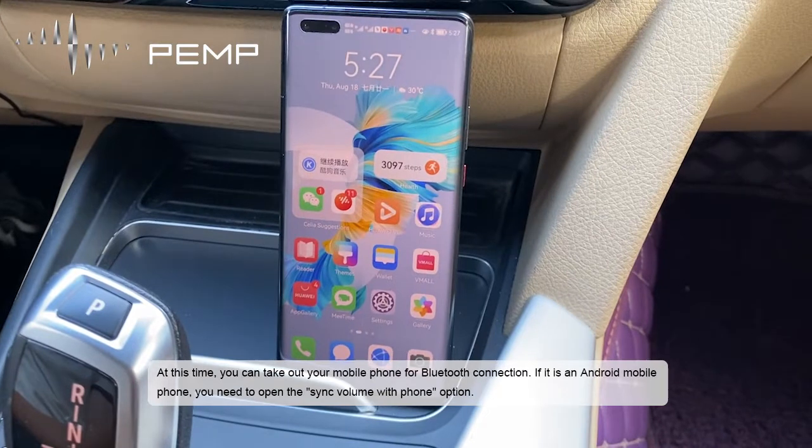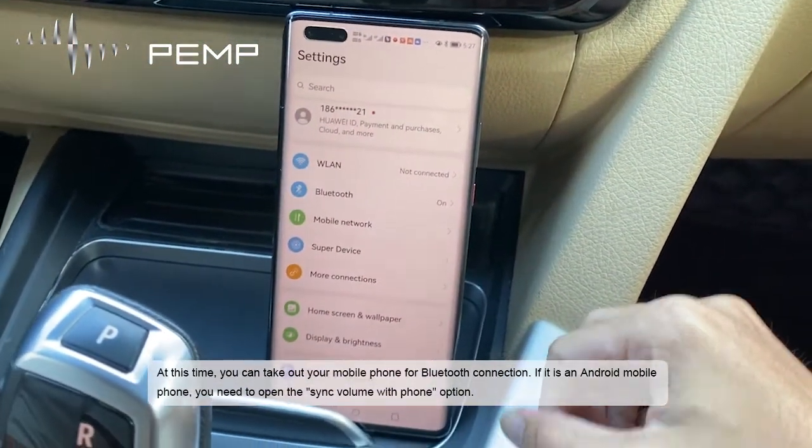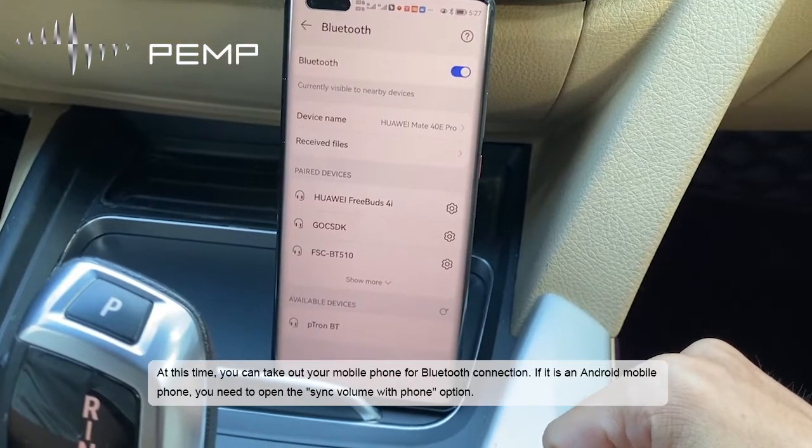At this time, take out your mobile phone for Bluetooth connection. If it is an Android mobile phone, you need to open the sync volume with phone option.